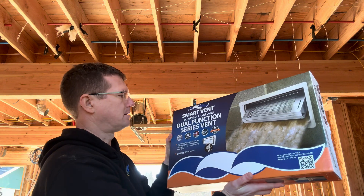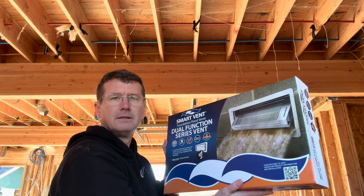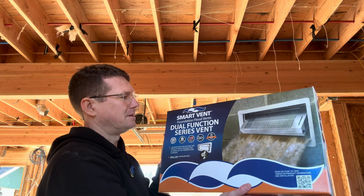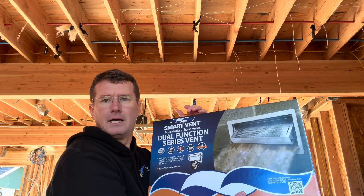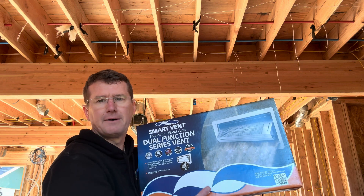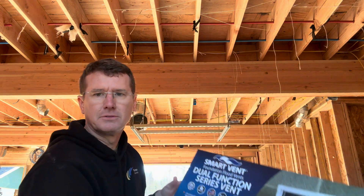The product we decided to use is called Smart Vent. This is just what the folks in our area recommended. As you can see here, it shows water flowing in and out. This is the product we're using for venting.